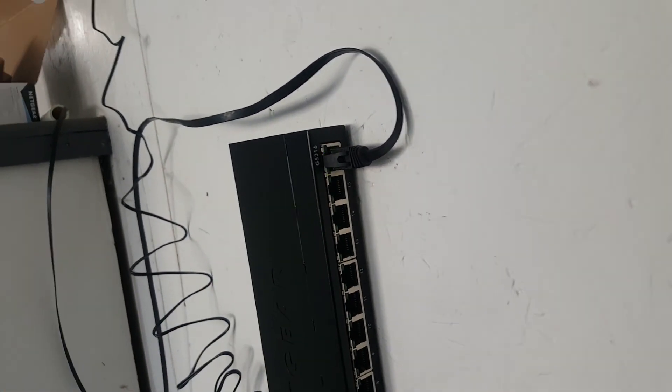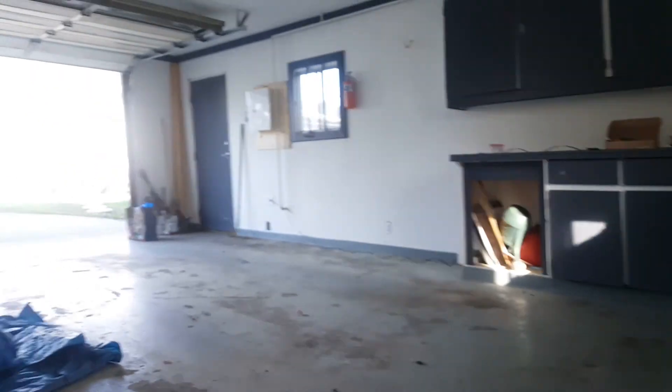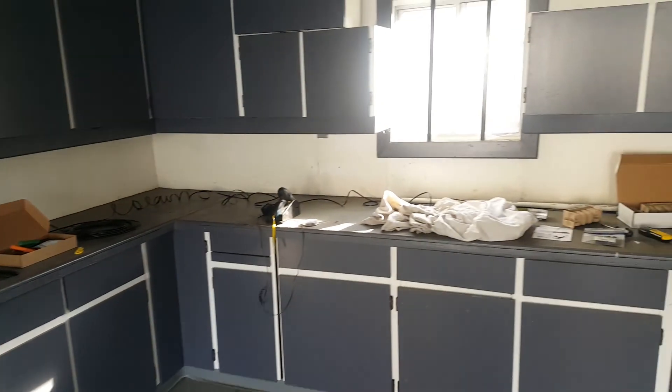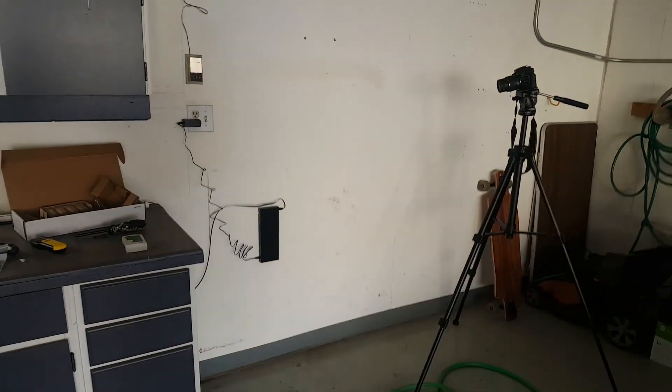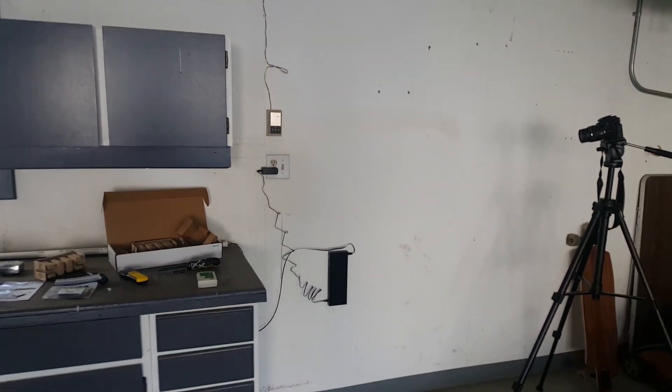We've got two lights on — that means we have a full one gigabit connection running out to our garage now, which is absolutely awesome. That's it for this episode, thanks for watching. I'm really glad we got our networking gear in and I am so excited for where this project is going.